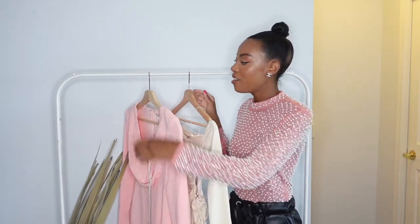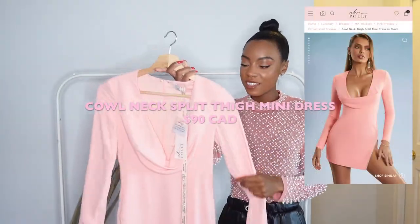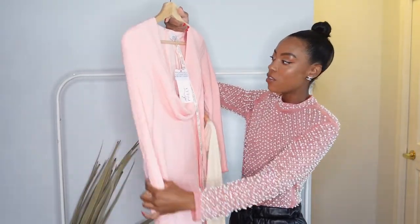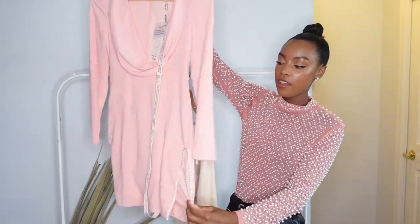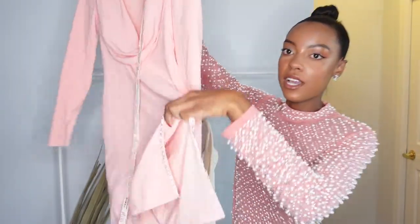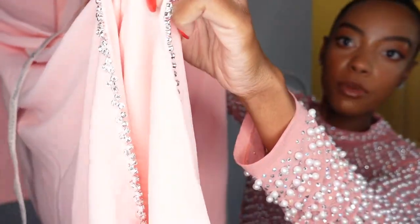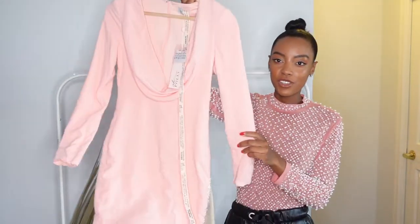So these are the two dresses that I bought. The first one is this pink one which was meant to be my main birthday dress. It's just a mini extreme cowl neck long-sleeved dress. It has this pretty high slit at the side that has rhinestones embellished around it, which was kind of what sold me on the dress. I really love this dress.